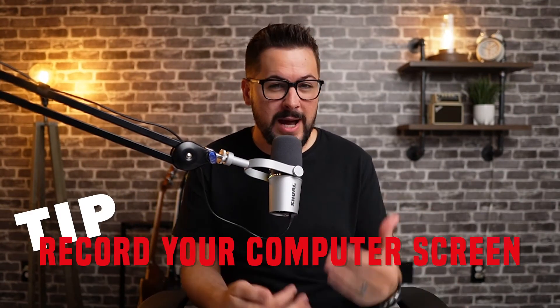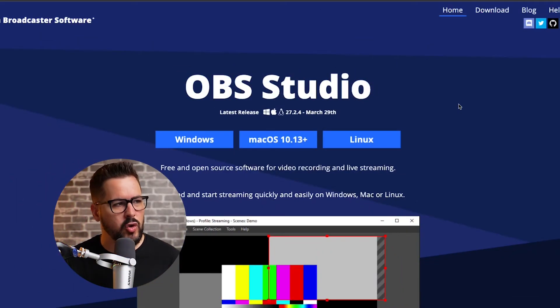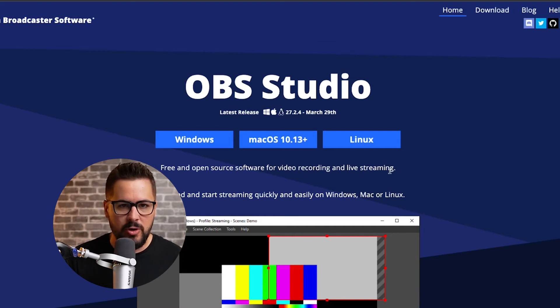The last thing I want to talk about is recording your computer screen. This might be something you need depending on your course — you might want to share your screen like I do in these videos and in my courses. There are so many ways to record your computer screen. The first option is called OBS — Open Broadcaster Software. It's completely free, available for Windows or Mac, and it allows you to record your screen and save the video.